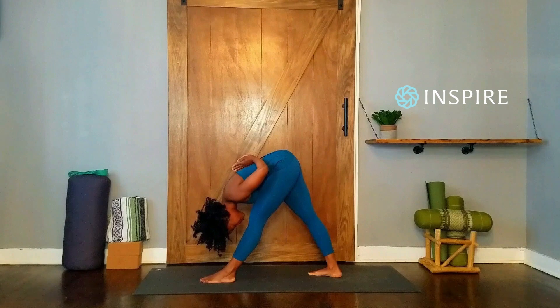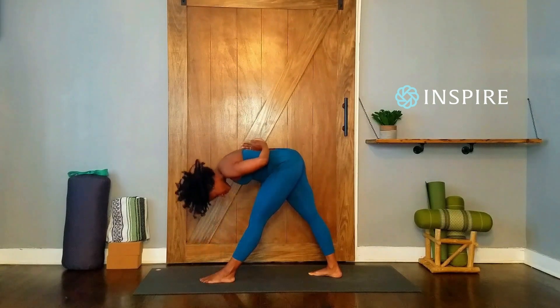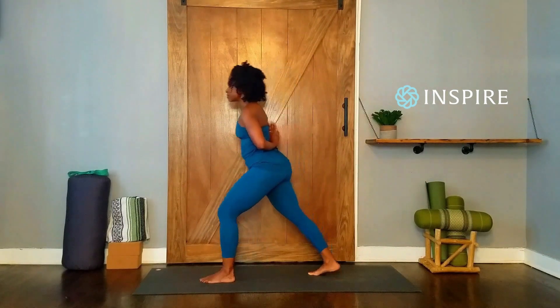One. Two. Three. Four. Five. Inhale, raise with a straight spine. Exhale, step your feet together and change sides.